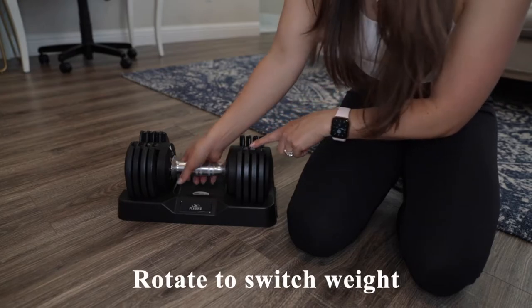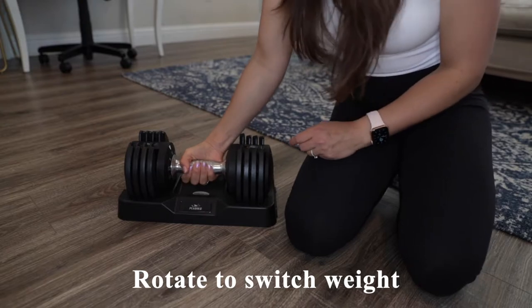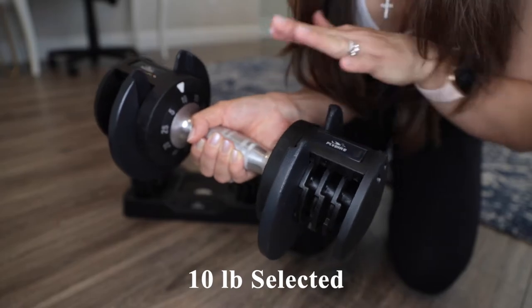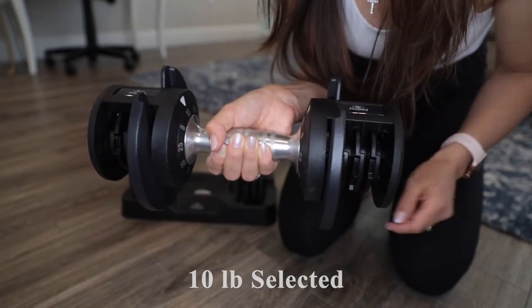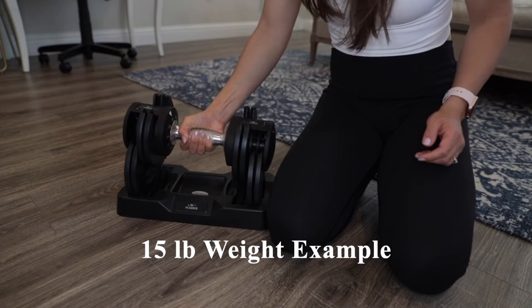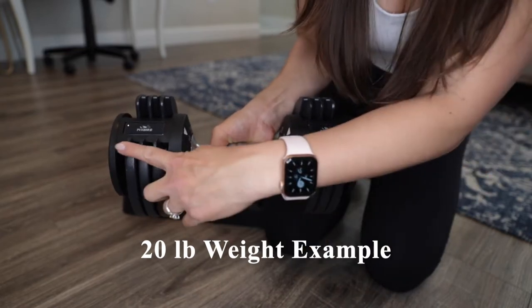To switch the weight, just rotate the dial. Here we have 10 pounds — as you can see there are two 2.5-pound plates on either side. Now we have a 15-pound increment, and here we have the 20-pound increment with three plates on each side.